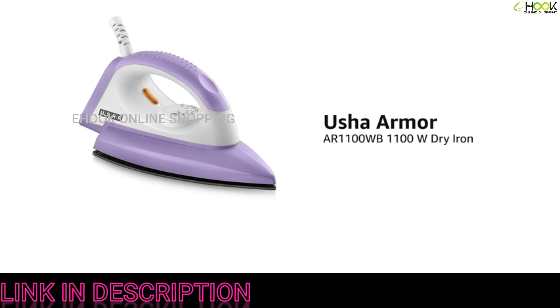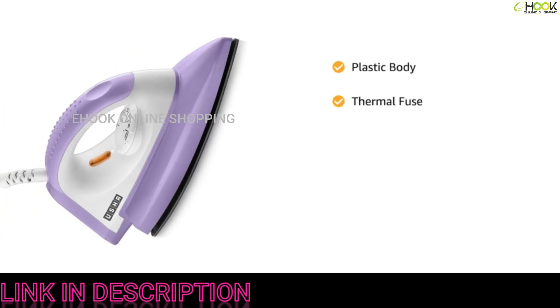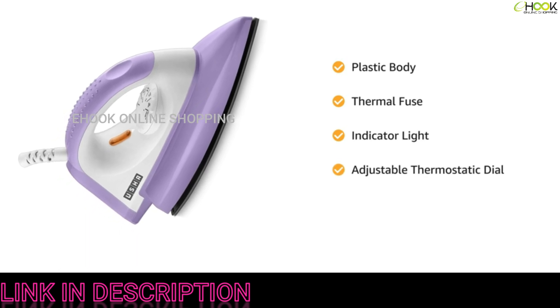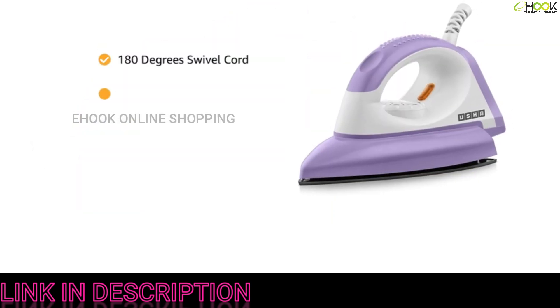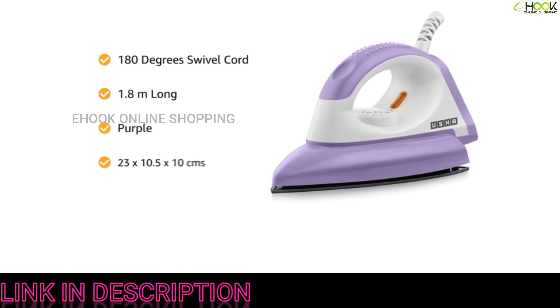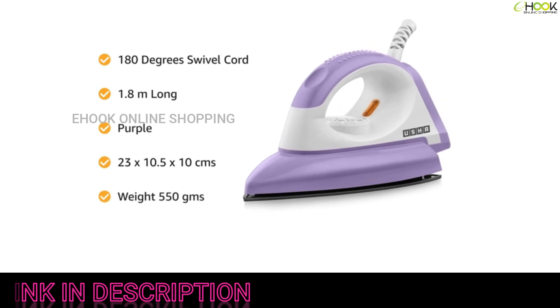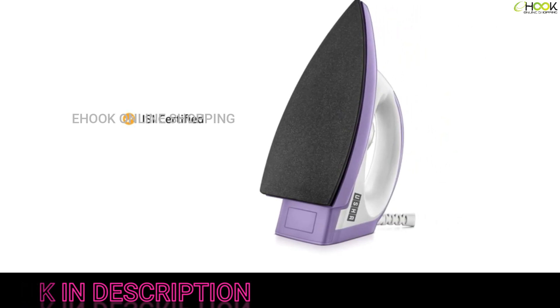Introducing the Usha Armor AR 1100 WB, a 1100-watt dry iron. This lightweight dry iron features a non-stick sole plate in a plastic body with a thermal fuse for overheat cutoff protection and an indicator light for readiness. It has an adjustable thermostatic dial to control temperature. The 180-degree swivel cord is 1.8 meters long for easy operation. This purple iron comes in a size of 23 by 10.5 by 10 centimeters, weighs 550 grams, and is ISI certified for added safety.